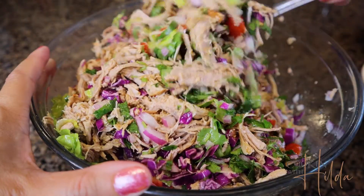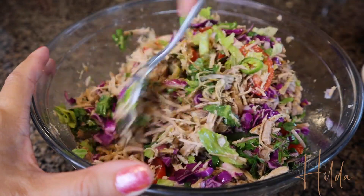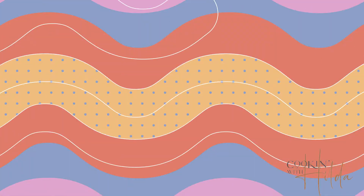Now it's time to combine everything and make that magic happen. You can let it rest for around 30 minutes before serving so those flavors can combine and be more delicious.